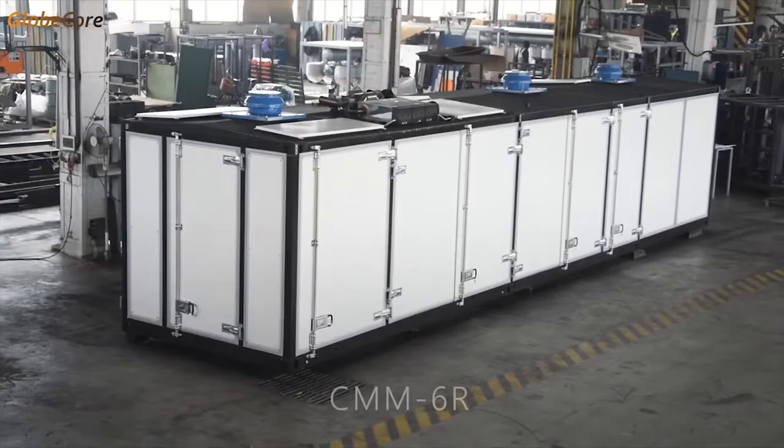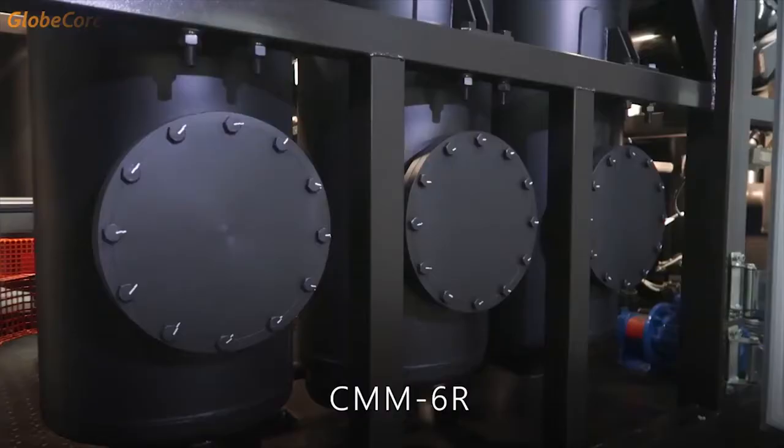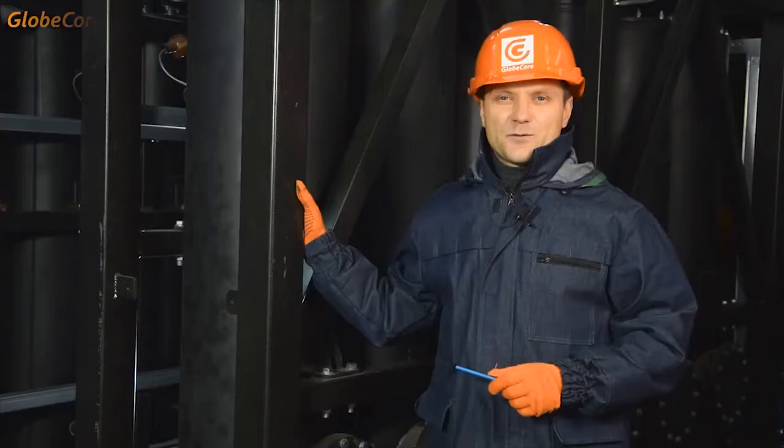In today's video we have probably my favorite GlobeCore machine. It is the CMM-6R, a transformer oil regeneration plant. I'll do my best to make you like this machine too, because it certainly deserves it.